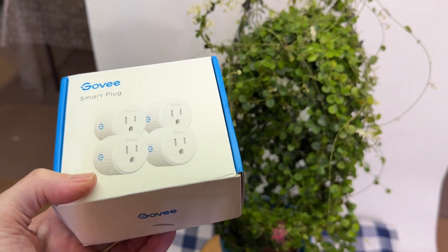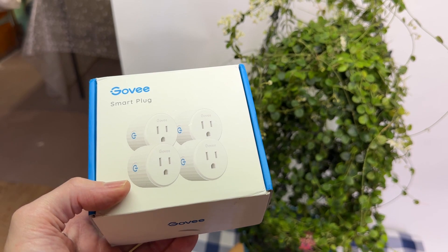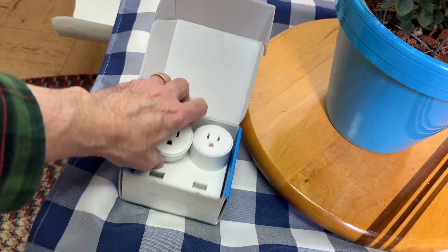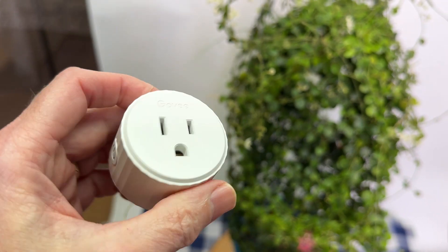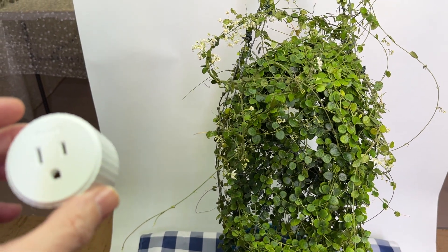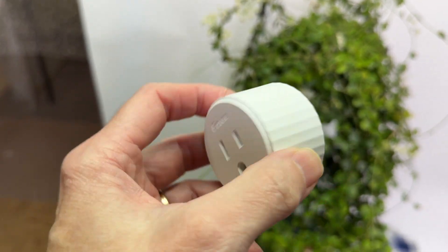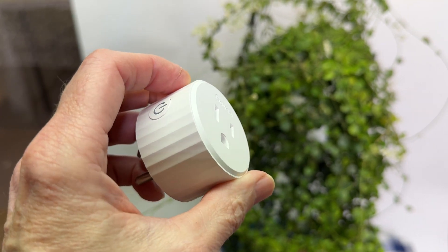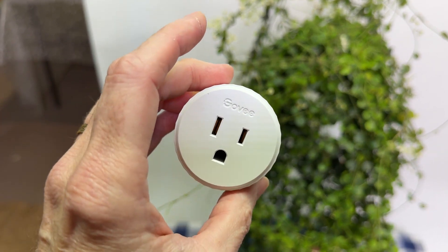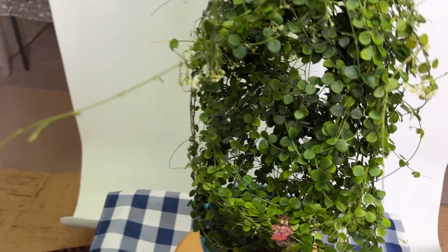I want to talk about the easiest way to do that: smart plugs. I discovered these probably about a year ago and they made a huge difference for me. It is so easy to manipulate the day length with these things. They're tiny, they only cost about under eight dollars a piece, they connect to Wi-Fi, you name each one in your phone, and you can change the day length by a minute a day. I've thrown all my mechanical timers out — I only use smart plugs now.